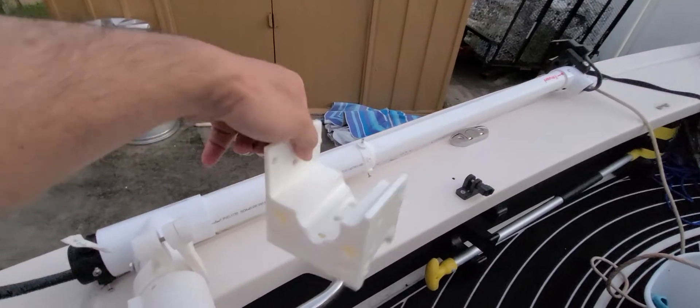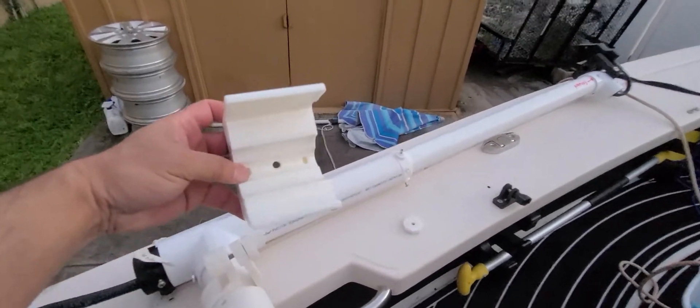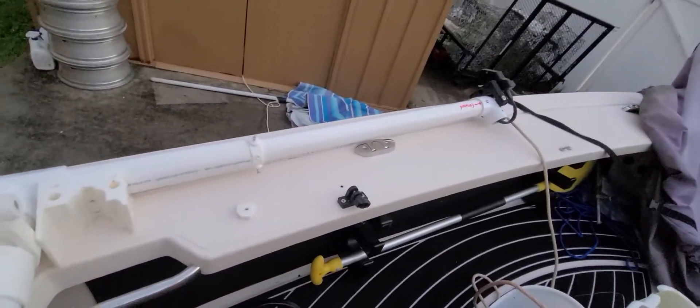I 3D printed a holder to match — goes on right there, boom, that's it. I just put it underneath here and that's it.